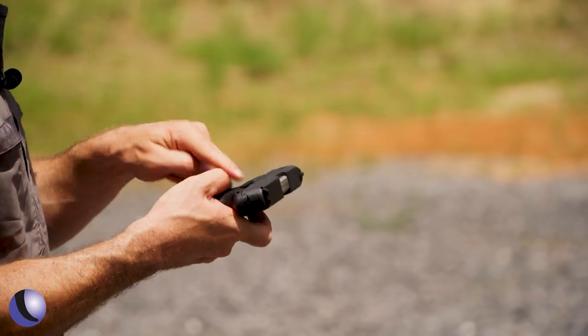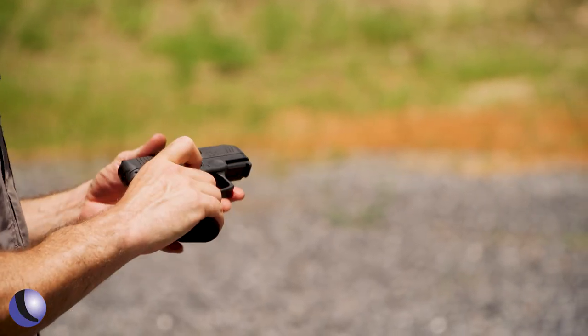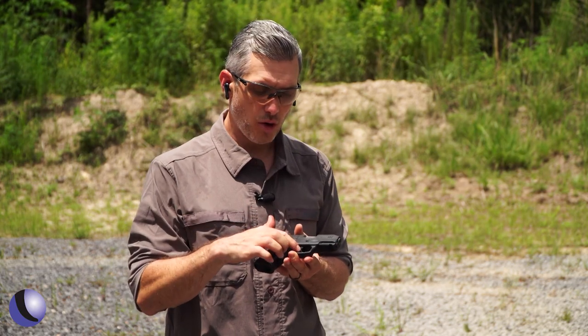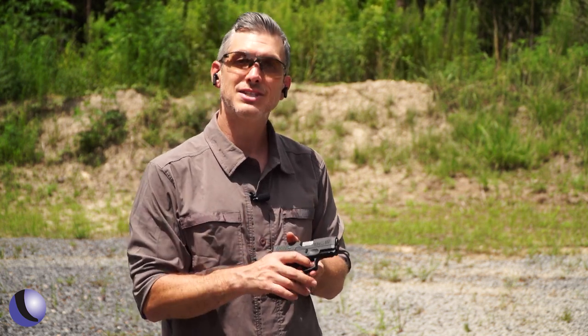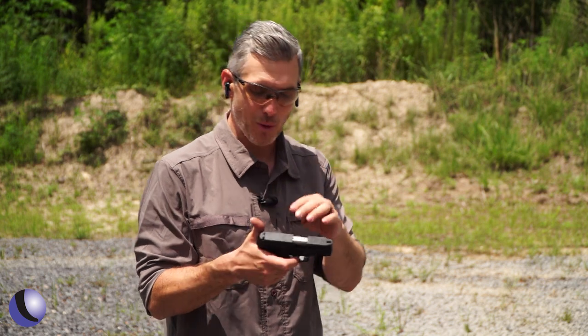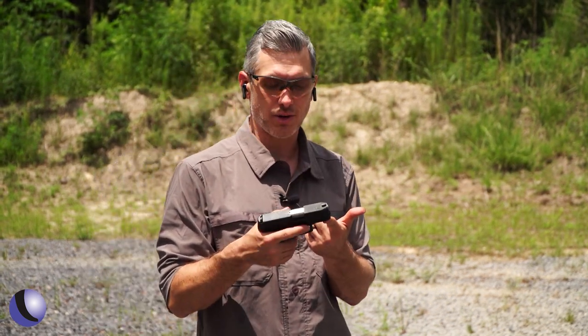It also has an external thumb safety — easy to run. And it has another safety on the trigger, a trigger shoe, so you actually have to press the trigger correctly to make the gun go off. That's important. It also has a rail up front for lights, lasers, that sort of thing.